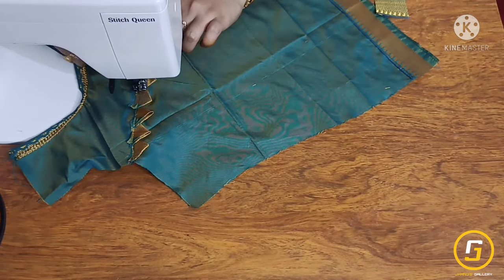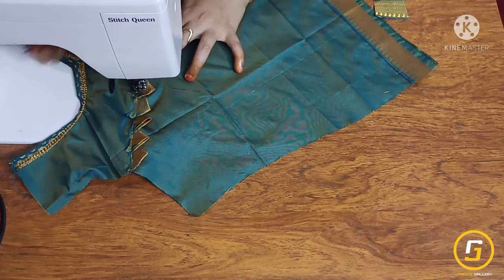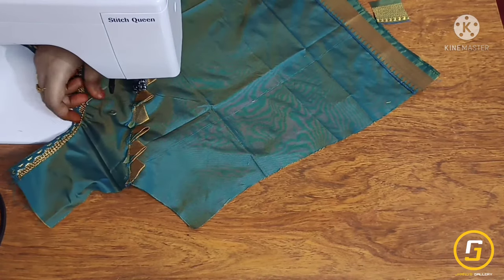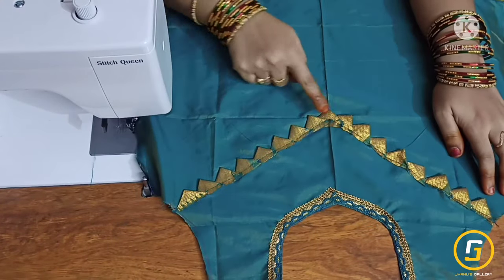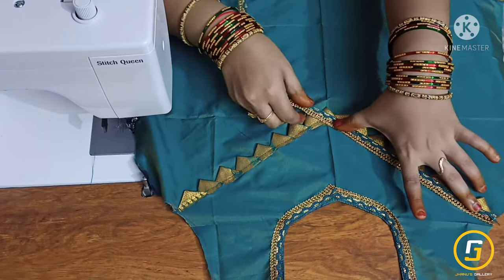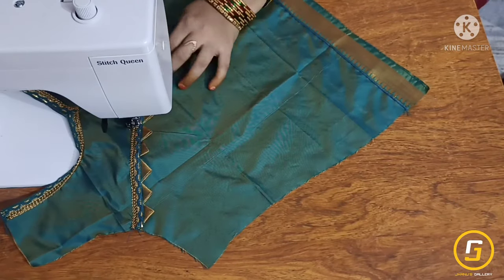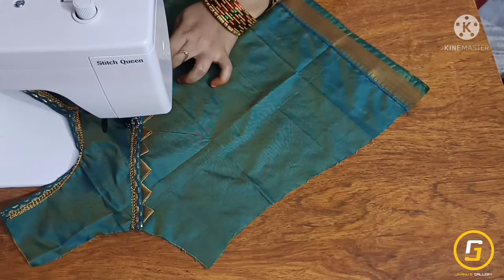Fold it in a triangle shape and draw a line from 4 inches. Draw the lining of the same, then a line from 3 inches and 4 inches.